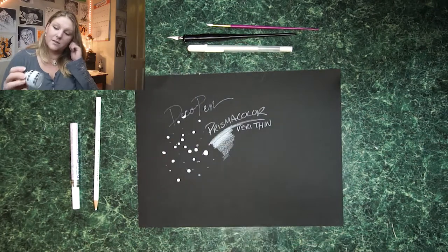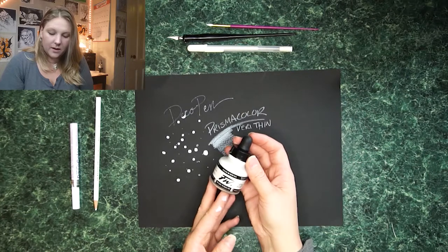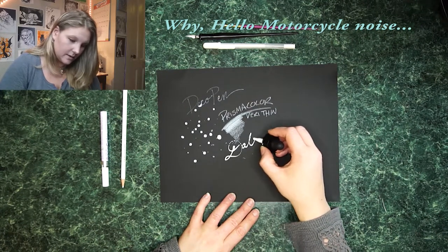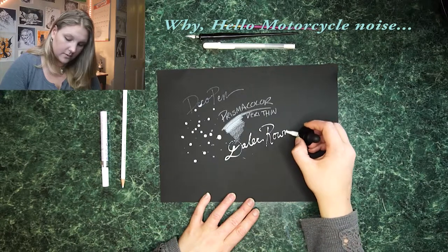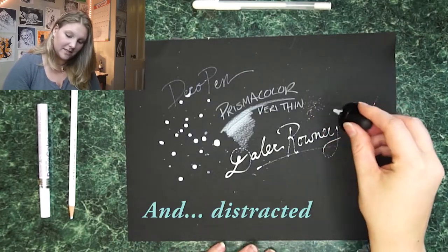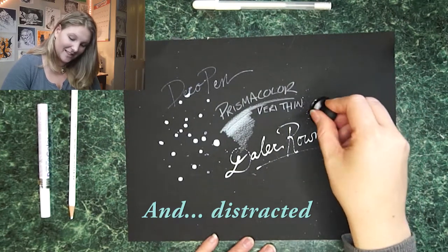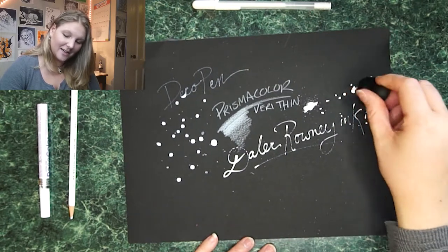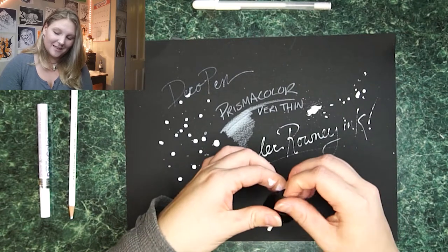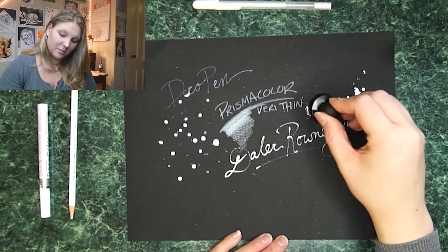Now we're getting into the things that I really do like. This is the Daler-Rowney Acrylic Artists Ink, which I had never heard of before. This was a random purchase at Dick Blick Art Supplies the other day because it looked like fun — I wanted to see if it would work. I love ink in general because you can get this really splattery look to it. I find that very satisfying when you can just make bubbles and splatter ink all over the place. That's my favorite thing to do — I love the way splattered ink looks.